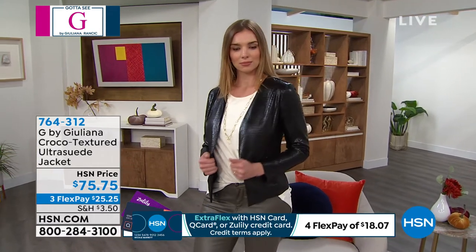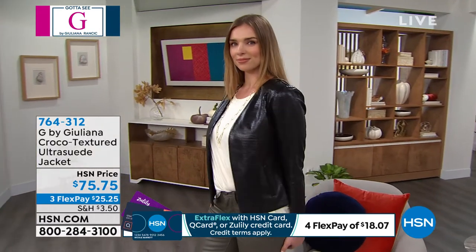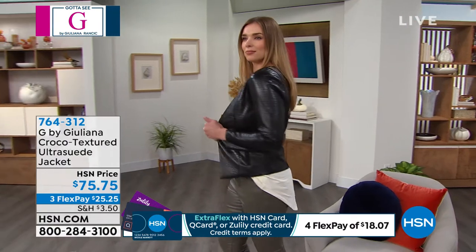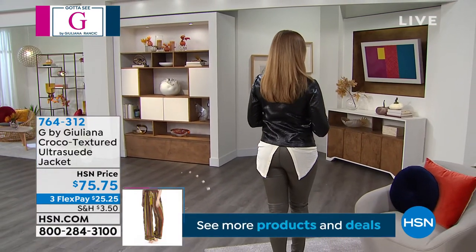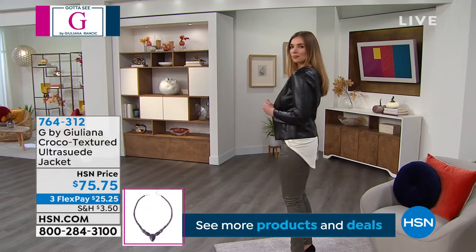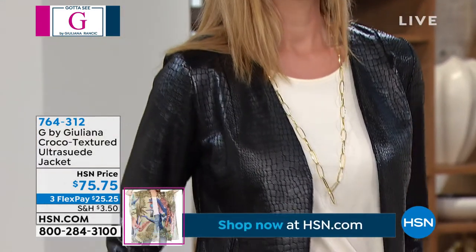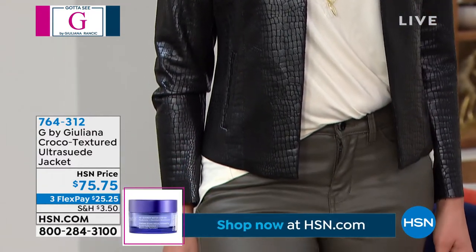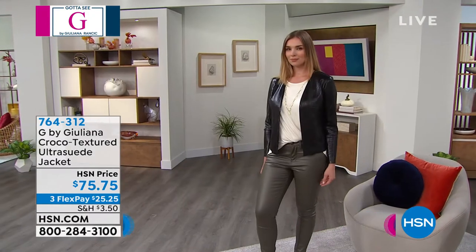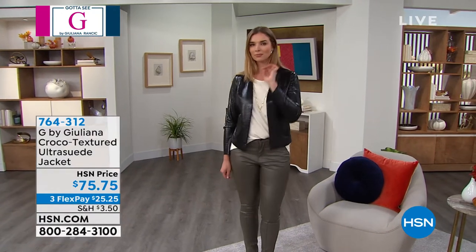When people see you in this jacket, they're going to say 'that's a textured suede — wow, that's expensive.' It looks expensive, it feels expensive on the body — and today it's just $25 and change. You're going to get a ton of wear out of this, whether you're wearing it back with jeggings, leggings, or dressier pants.